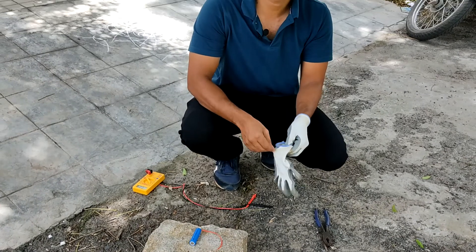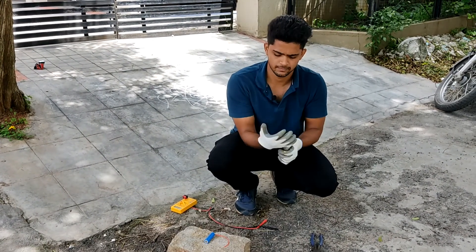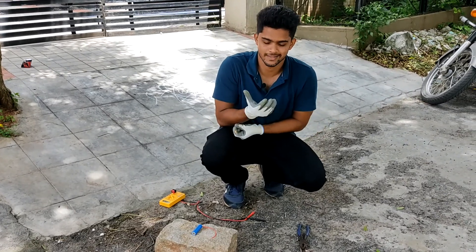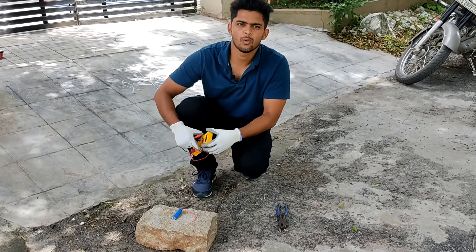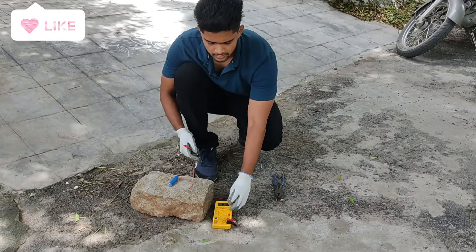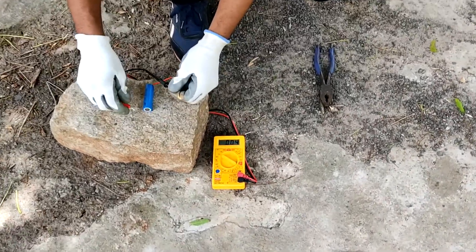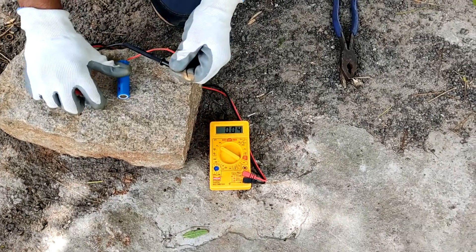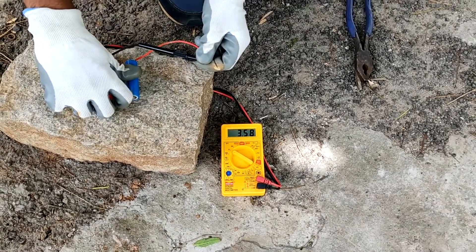We will be doing the short circuit test. What happens if it short circuits? Let me wear back my gloves - this is important. First, let me show you what is the voltage of this battery. You can check it - the negative - see, it is 3.77 volts. It is fully charged.